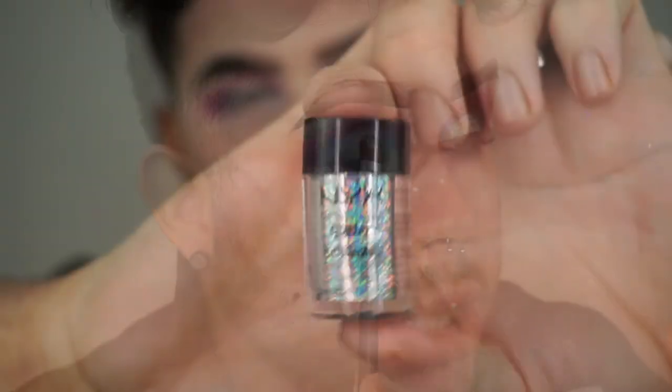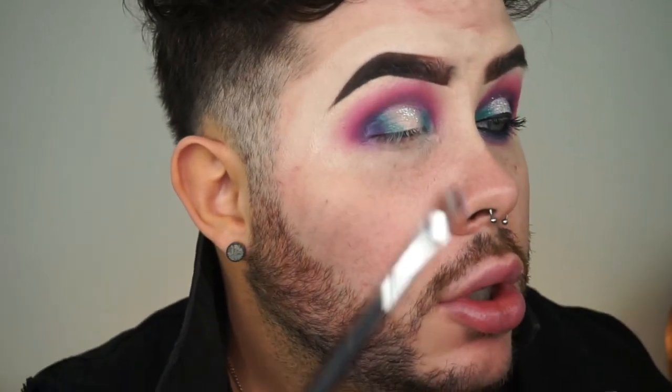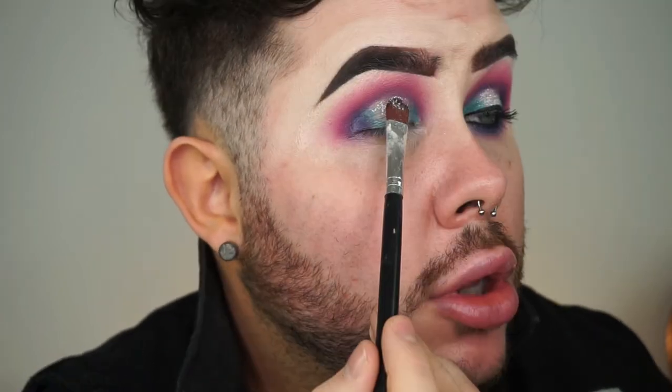Now I'm just adding some of the NYX Glitter in Crystal, just everywhere we put that glue. It helps if you have a little bit of glue left on that flat brush because it will help pick up the glitter from the pan and give you a lot less fallout. Okay so the battery on my camera is not for playing today so it died.